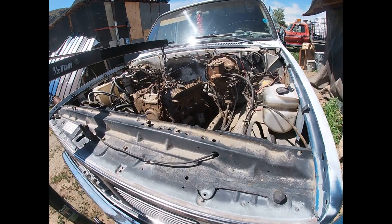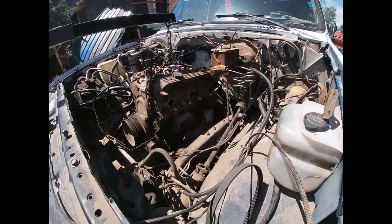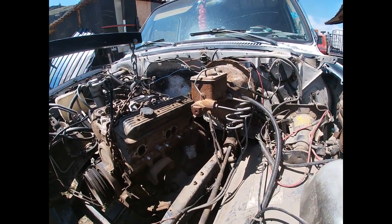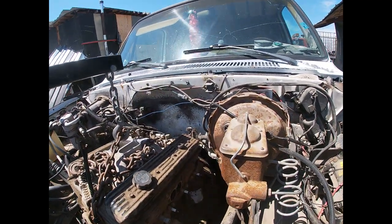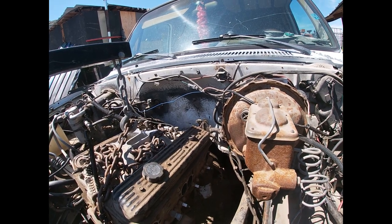Always make sure you got all your bolts out, and when you think you got them all out, double check because they like to hide. Always make sure all your wiring is tucked up out of the way so you don't get caught on it when the motor comes up and out. And always make sure if you have a distributor in the back of your motor, you might want to remove that so you don't break it.